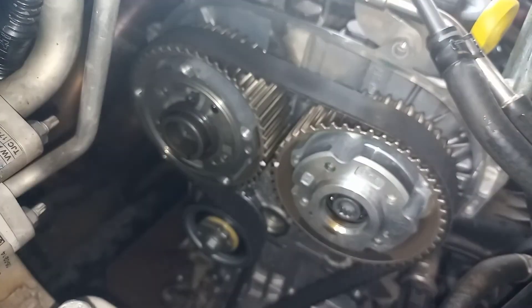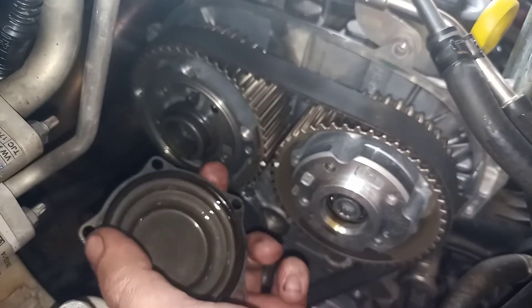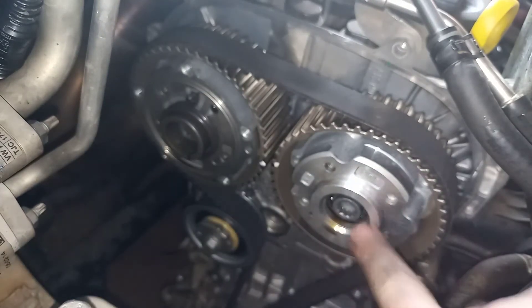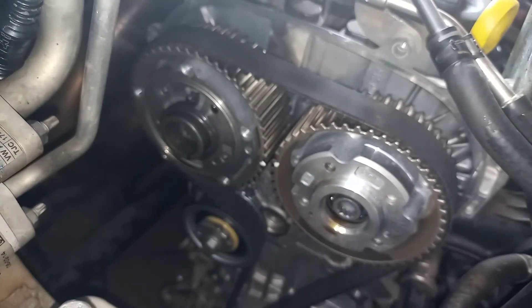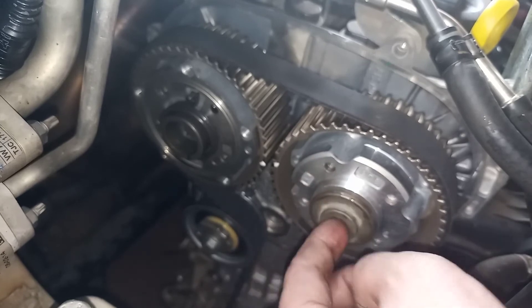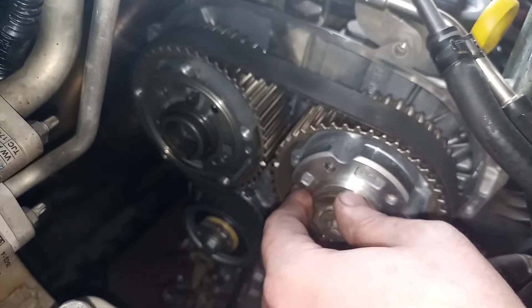Then the cap goes back on here. This cap goes back on there — check the positioning, make sure that the seal is still good, and you can reassemble that there. This one's got a cap there as well — note the direction of installation, and you torque that down. I think it was 35 Newton meters, but just check the manual to be sure.